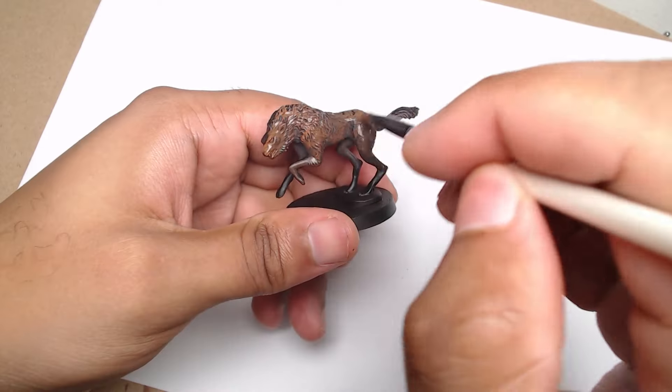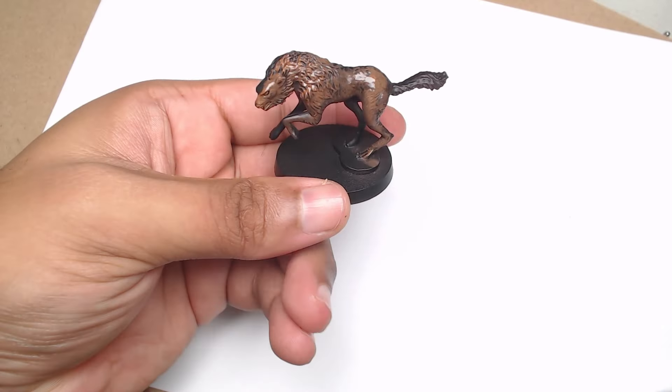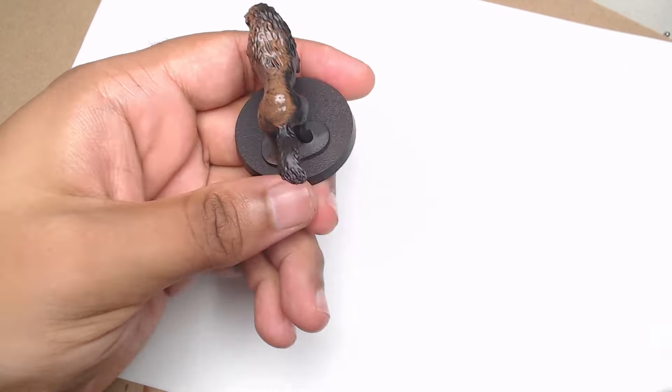Hi everyone, and welcome to another painting tutorial. Today, we're tackling something that I've been wanting to try for a while — an entire squad of Grimfangs, those giant wolves that serve as mounts for orcs. But this time, we're focusing on wild Grimfangs without any riders.